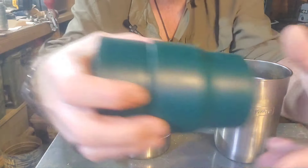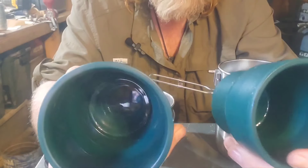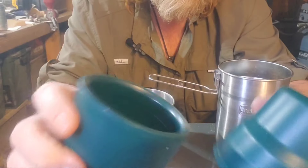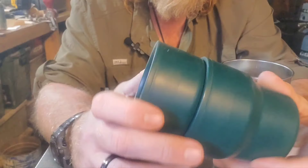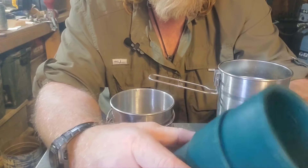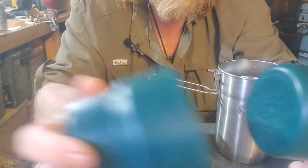This thing comes with two nesting cups — plastic, and they're actually insulated. There are two layers to them. I don't really use these much when I'm not using the container. I keep them in there, but often I don't take these with me.